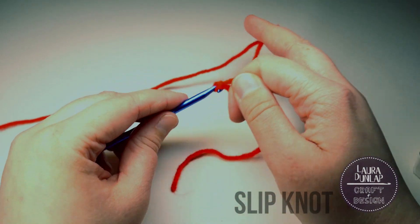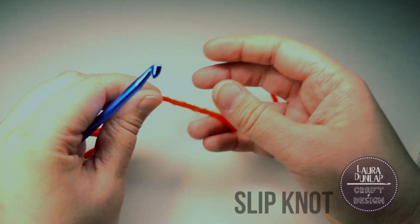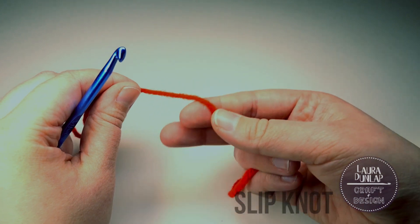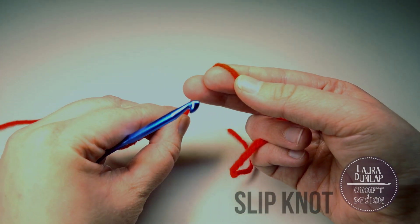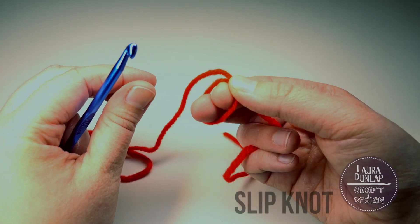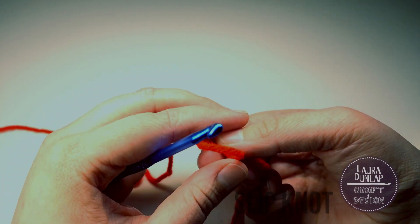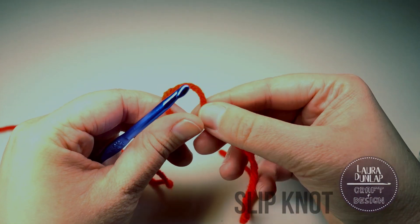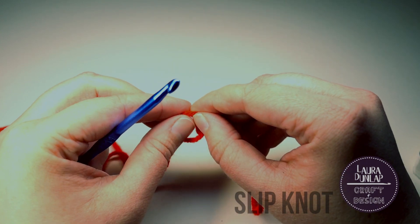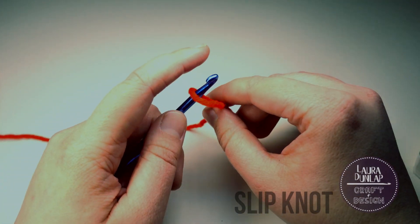Let's see that again. Take your yarn in your right hand, hold it between your fingers, wrap around one or two fingers in a counterclockwise motion, making sure to cross the yarn over itself. Pinch it and pull your fingers out, turn it over, and that way you can put that loop right through the hole. Pull it through, pull your tail, and you've made your slip knot.